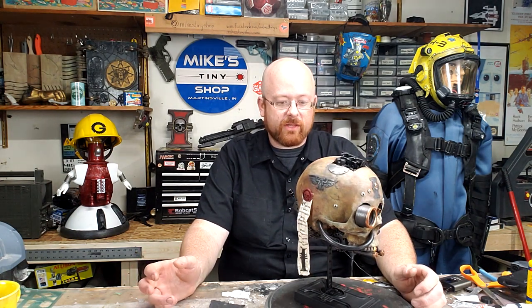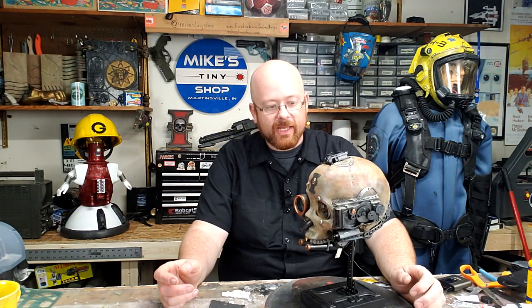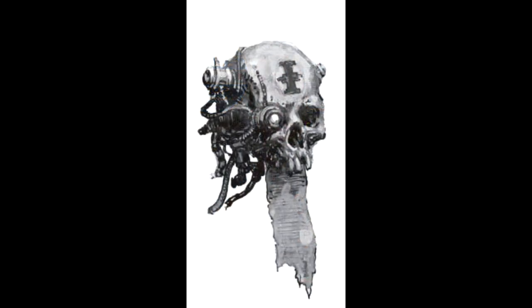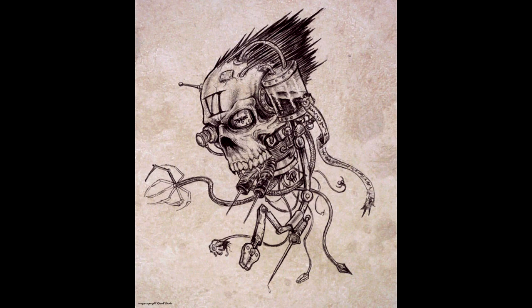In the backstory of Warhammer 40,000 — I'll be using the term grimdark a lot — there are a lot of very odd, dark things that go on, and one of them is the Servo Skull. The Servo Skull is essentially a drone that has a bunch of sensors and an anti-gravity system squeezed into somebody's skull — maybe a saint or a criminal, they can be just about anybody. They're used for pretty much what drones are used for: surveillance, surveying things. Some of them are weaponized. It's really whatever the particular story and narrative needs at the time.